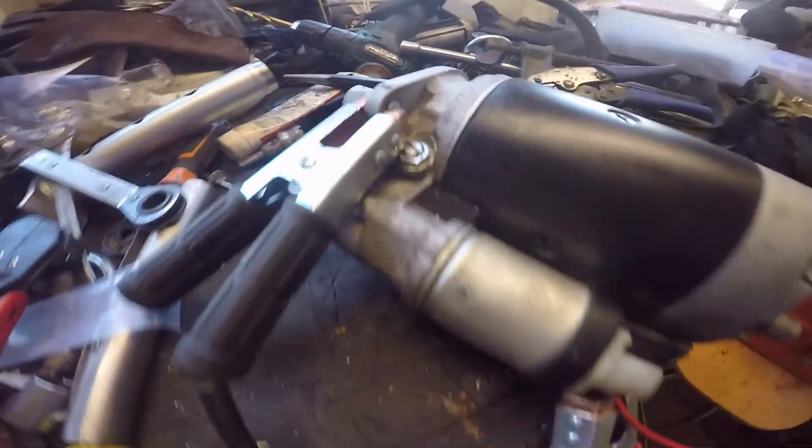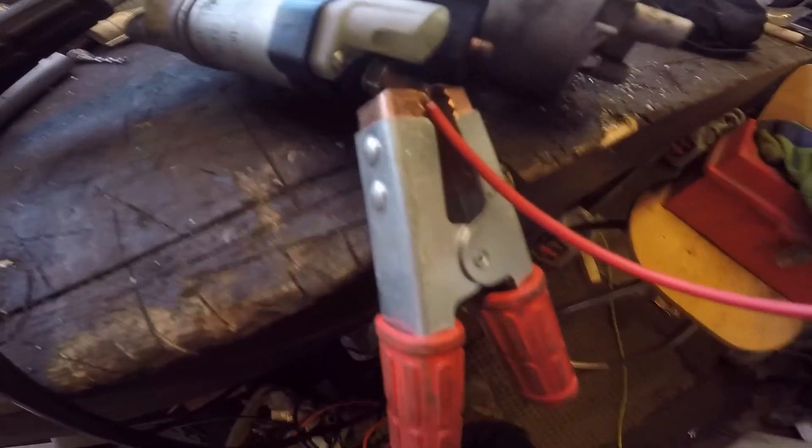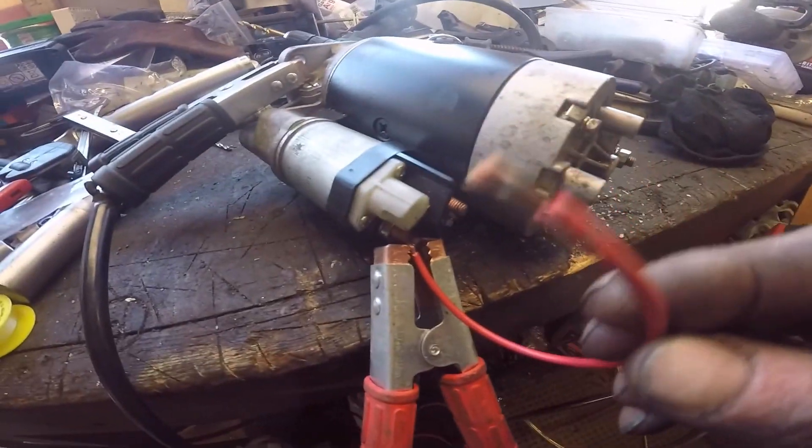Set of leads up to my starter motor. I've got my black to my body of my starter motor, but it normally bolts up to the gearbox or whatever. Then I've got a red on the positive terminal on my solenoid, and I've got a little piece of wire